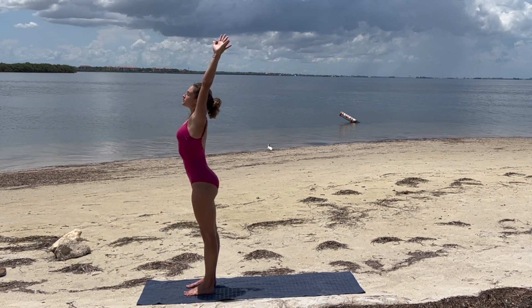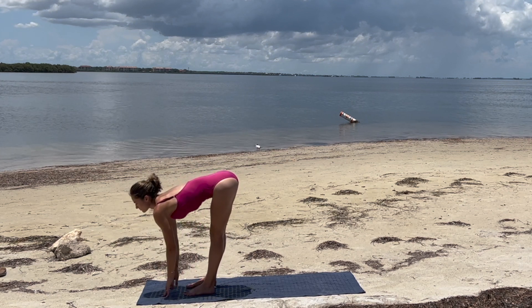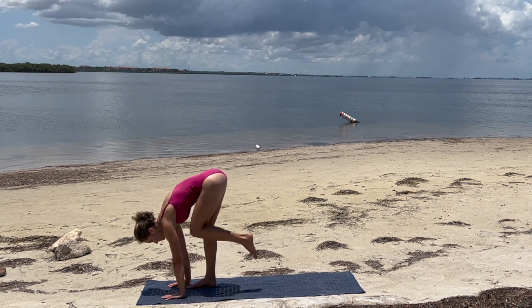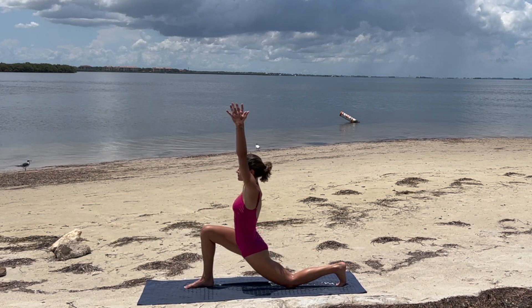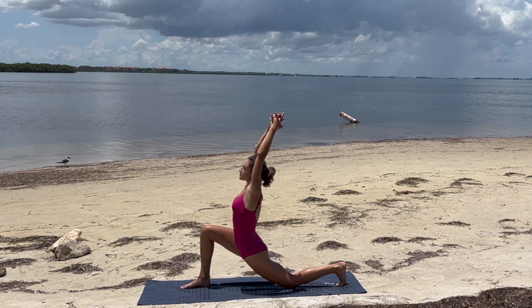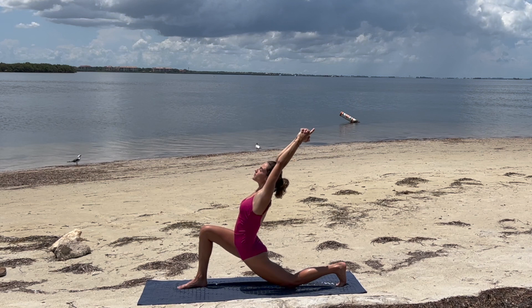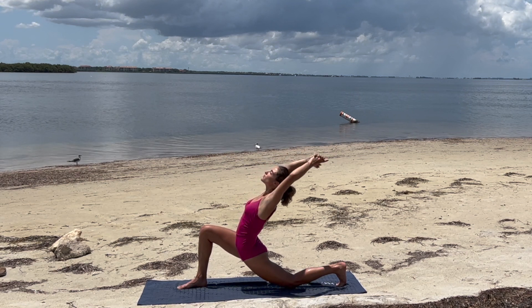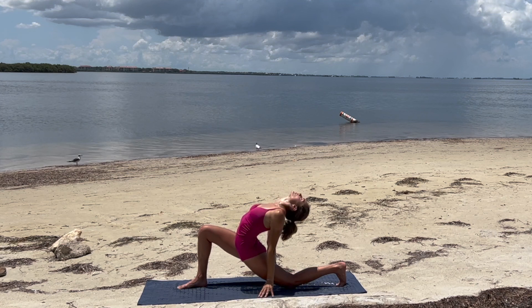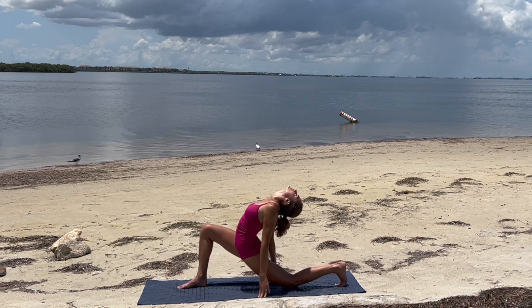Inhale, above the head, and exhale, flat back, forward fold. Inhale, halfway lift. Exhale, step that left foot back, coming into a low lunge. Release the hands up high. Interlace the fingers, pointer finger out, taking a slight back bend, moving slow. Releasing the hands to find the mat, dropping the head if that feels good. Maybe taking that back foot up, trying to touch the head.